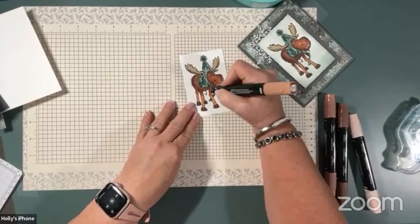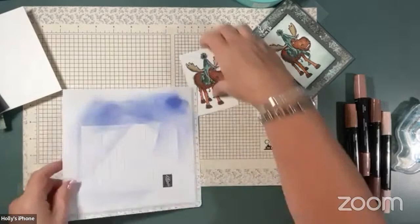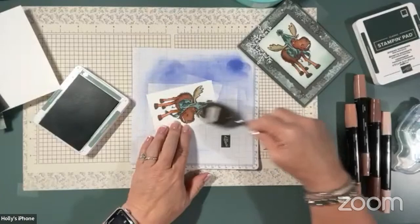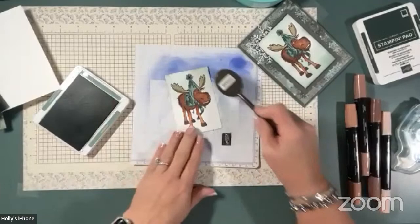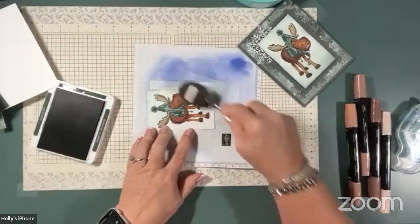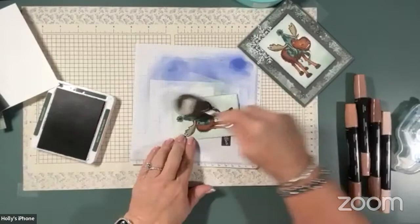I think that's pretty good. Then what I did was I took my soft succulent and inked up my blending brush, and just real lightly went over — notice I'm not using a mask on him, I'm just going right over what I colored. I wanted the top a little bit lighter, and then I switched to Evening Evergreen on the bottom, going right over his feet to get in between his legs. Pretty quick and simple there.